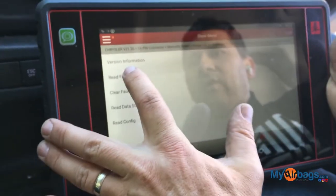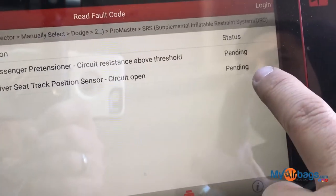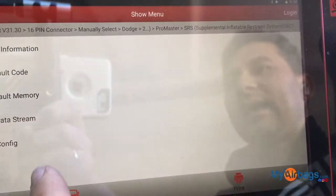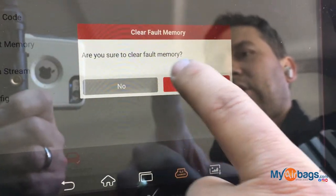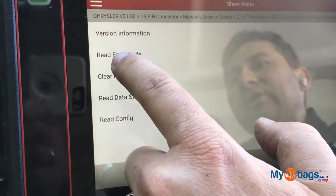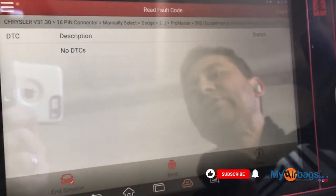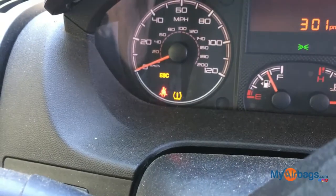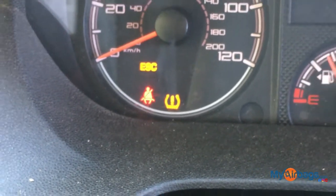Let's read the fault codes again. What happened is it changed to pending. Let me go ahead and clear fault memory — it's asking are you sure, and yes, we're definitely sure. Let's go back to read fault code — boom, no fault code. That was our issue: the technician did not plug the connector in all the way. The airbag light is now off.